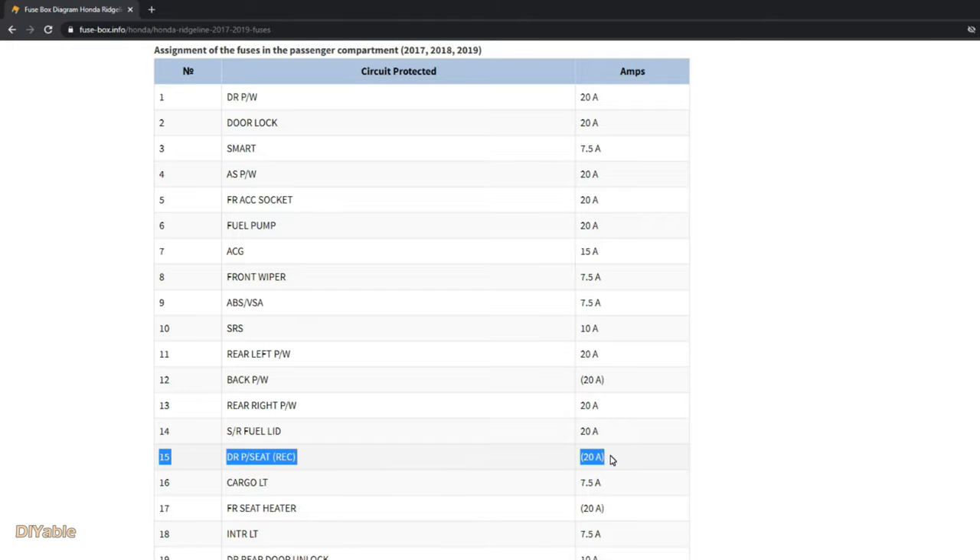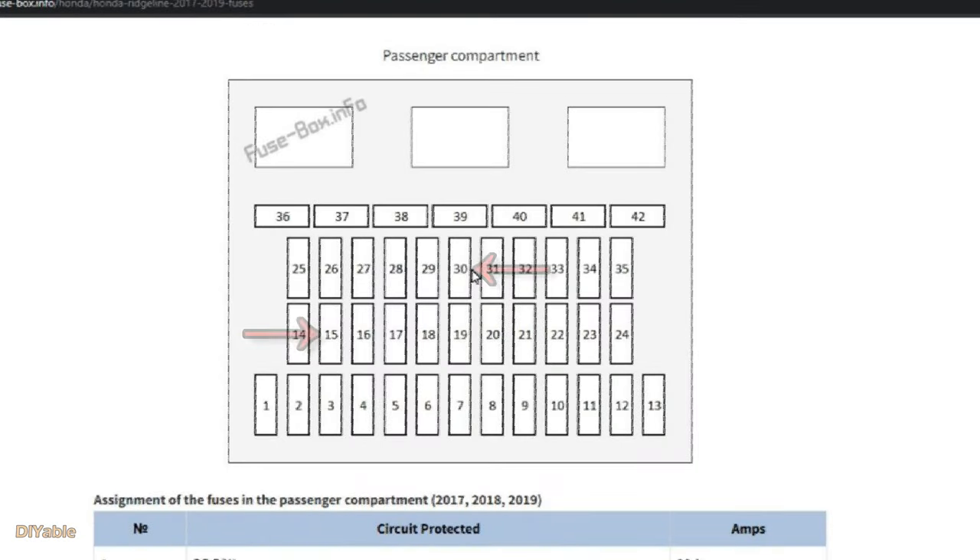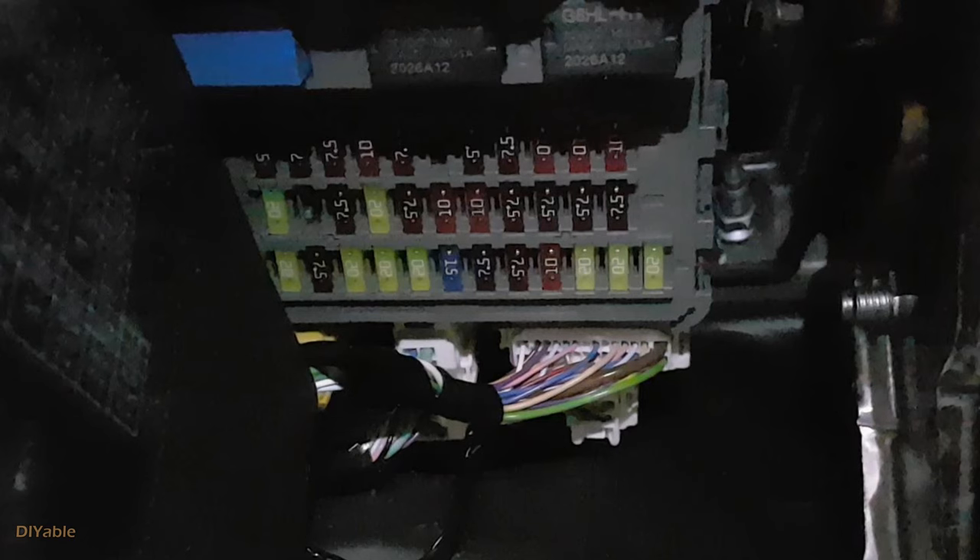By design, you can adjust your seat before you start the car, so this fuse will always give you power. Look at the fuse diagram and get your head under the dashboard — that's how you locate the fuse.